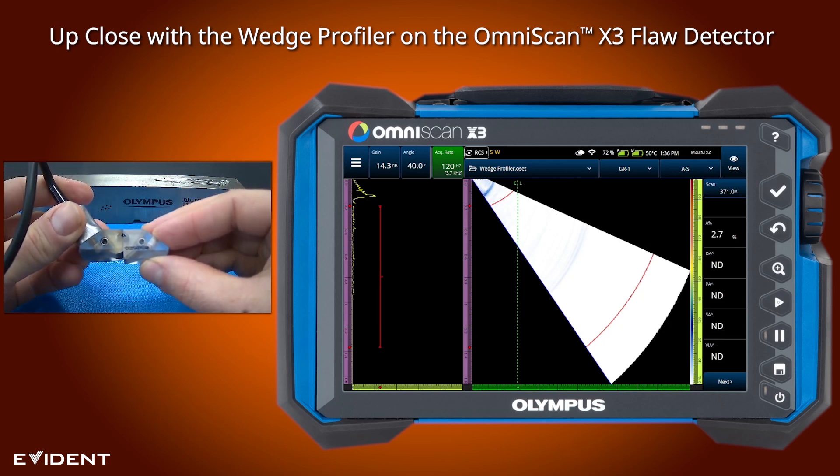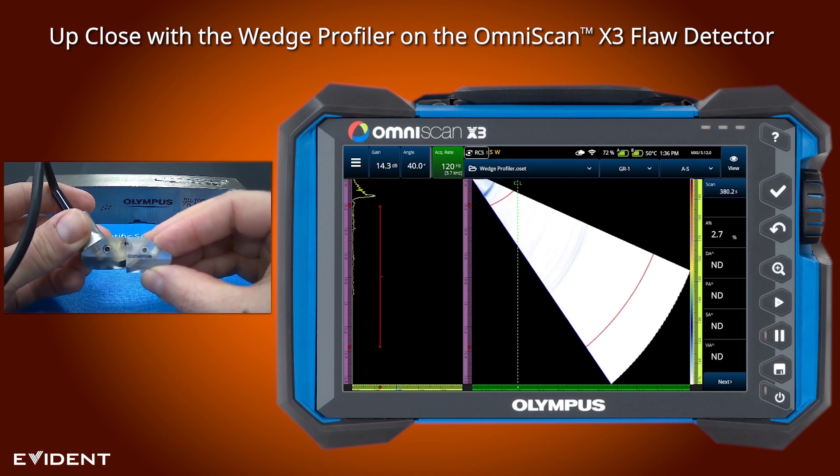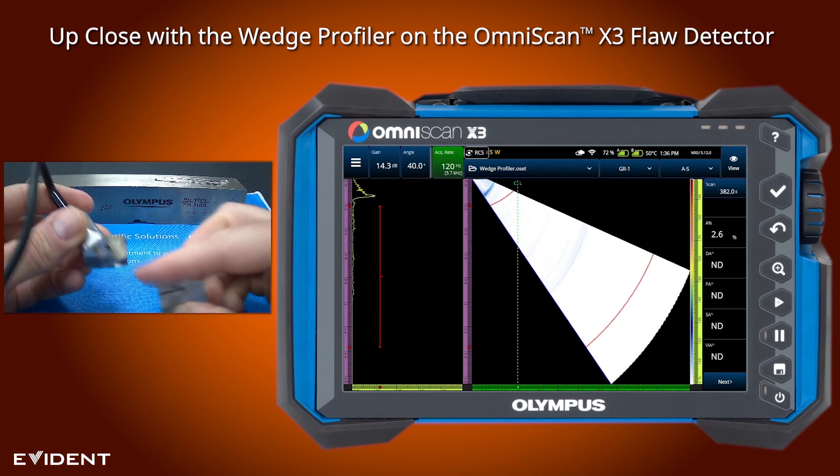So not only is there a height difference, but there is also an angle difference. And this is going to equate to not just an error in depth measurement, but also an error in the actual refracted angle that exits the wedge.